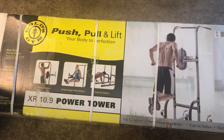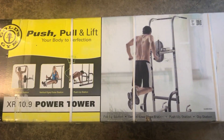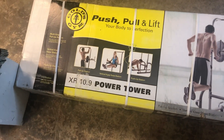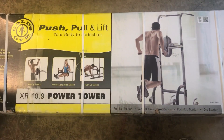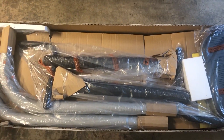Today we're going to do a video on the Gold's Gym push, pull, and lift dip and pull-up station. I got this on Amazon — I'll go ahead and put the link below. Let's open it up and see what's inside and see how difficult it is to put together.